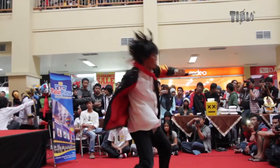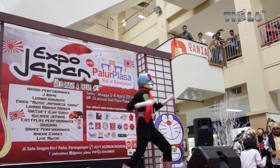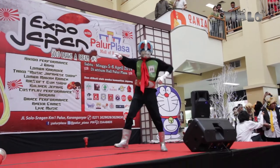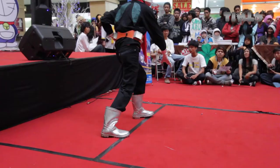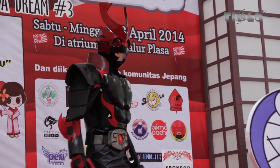Pernah membayangkan tokoh-tokoh anime hadir di kehidupan nyata? Tentu saja Anda bisa menjumpai mereka di Visual Shock Community Solo, atau yang lebih sering dikenal dengan VSC.